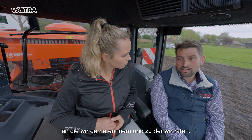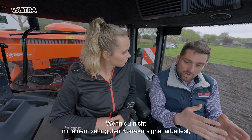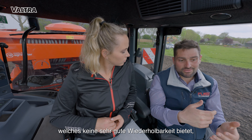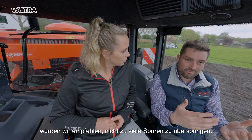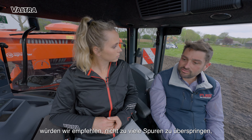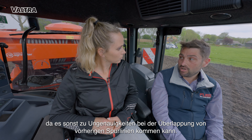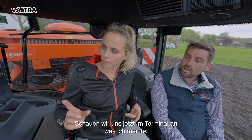That's another thing to remember and advise: if you are not running with a very good correction signal that provides good repeatability, we wouldn't advise skipping many lanes, because then you would have some issues when you want to match back the previous lines. So let's have a look now in the terminal at what I meant.